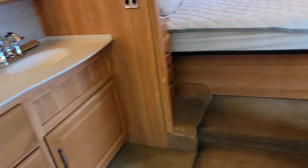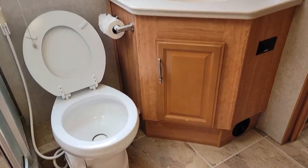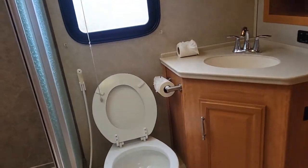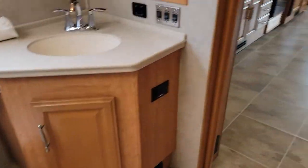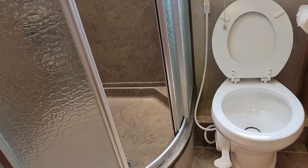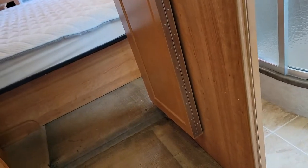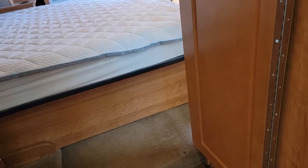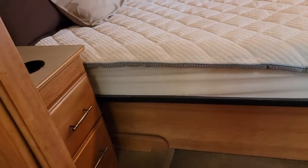Continuing with the bathroom section: we've got the makeup mirror, a sink, nice dresser drawers below the sink. We've got the toilet in here, and we have another sink — so we do have two sinks — and a shower. You can use this bathroom even if someone's in the living space — you can shut off this bathroom and still access the back bedroom, which is just a huge plus. Most RVs, if you have a bathroom before the bedroom, you have to go through it to get to the bedroom, so it's really nice that you can actually shut that off.